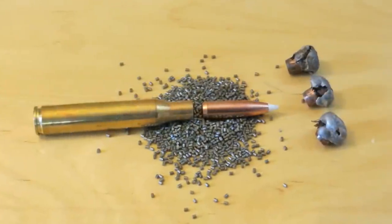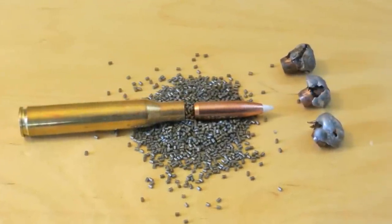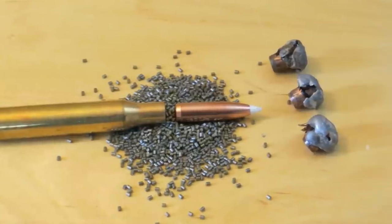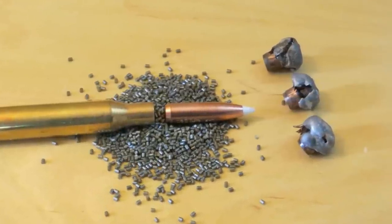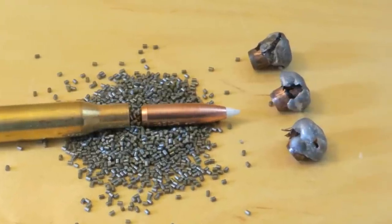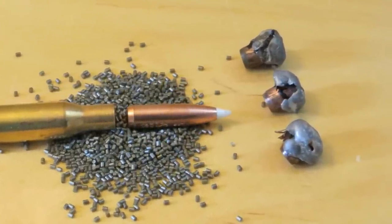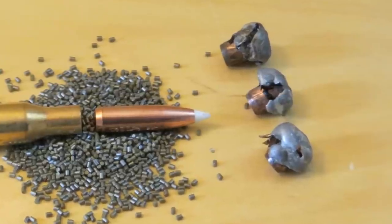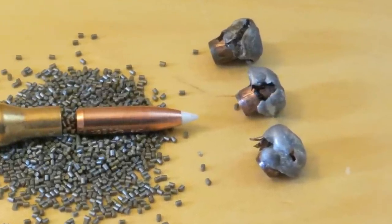You can see the bullets — they look like the classic mushroom shape, which is what they're supposed to be. You can see how the jacket's folded back, and on the bullet on the bottom you can see one of the petals. I'll give you some details on that.